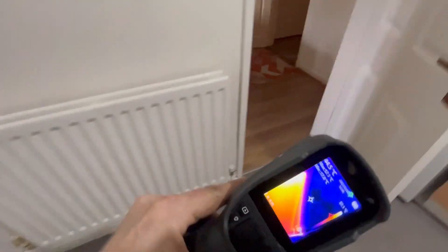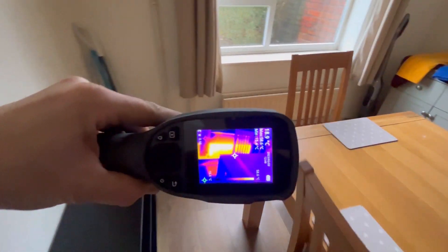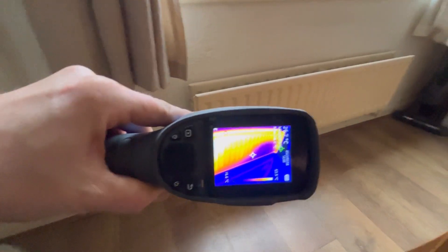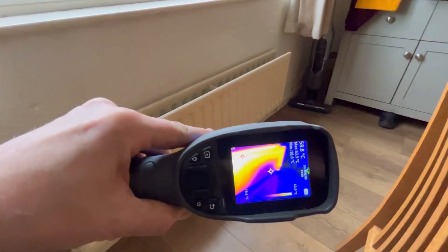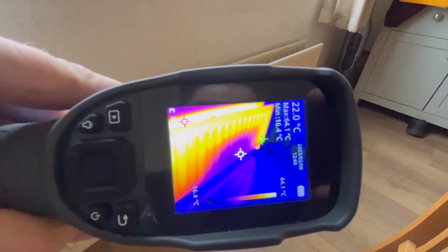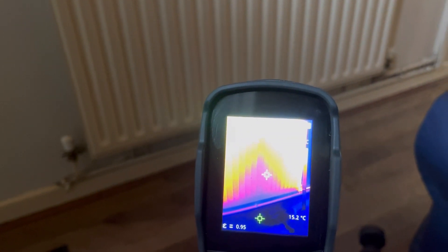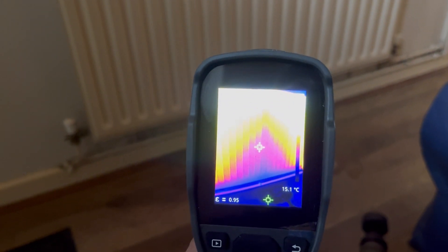We'll give that one some more attention, and last but not least this little one here - cold spot there as well. We'll concentrate on that. What we do now is agitation - we'll use the thermal imaging camera again and concentrate on the spots we've just been seeing. Hopefully the agitation and cleaner will loosen deposits in the radiator. Agitator is ready - you can see the cold spot there. We'll agitate that radiator and see what it does to that cold spot.